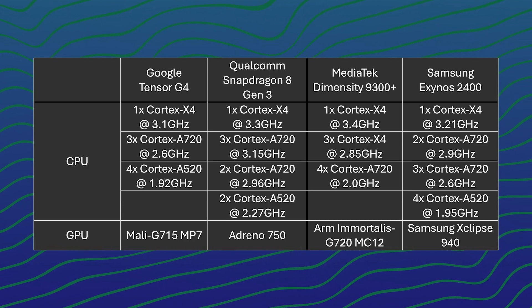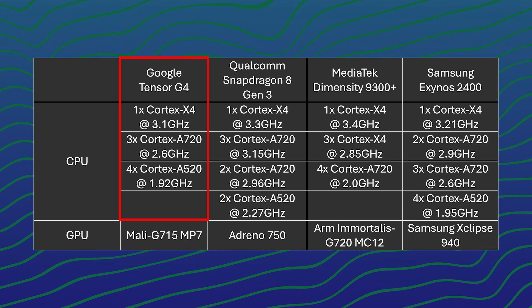We can see two things from this table here. The Tensor G4 has the lowest clock speeds for all cores and it also has 4 Cortex-A520 cores. While this sounds like mostly jargon, what Google is doing here is to focus on efficiency.